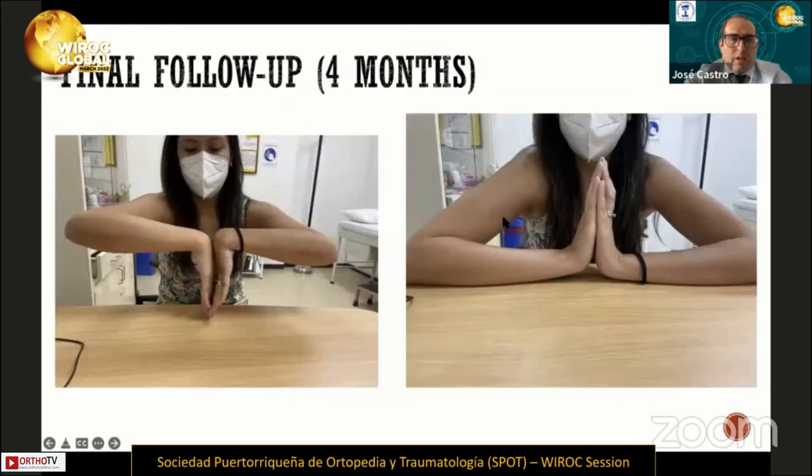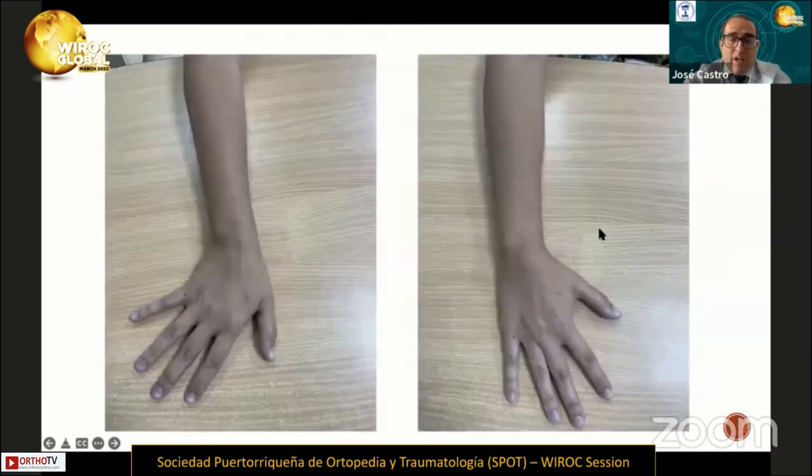We performed the same repair. At the final follow-up at four months, she had full range of motion, no pain, and returned to work.